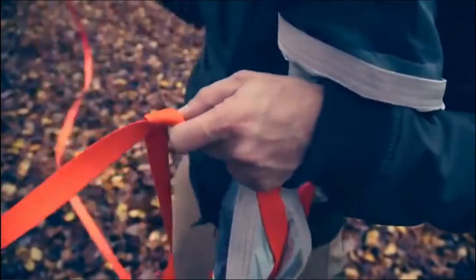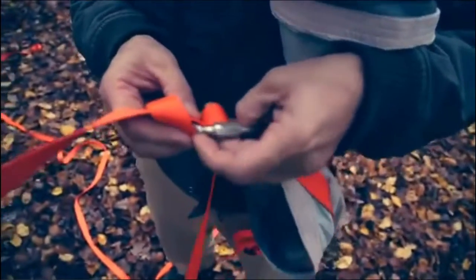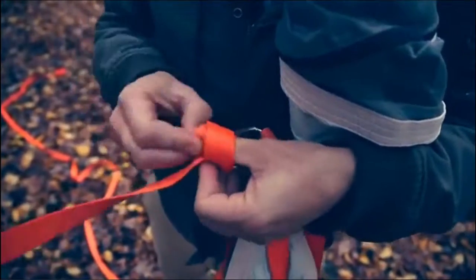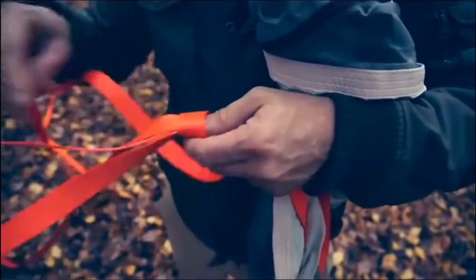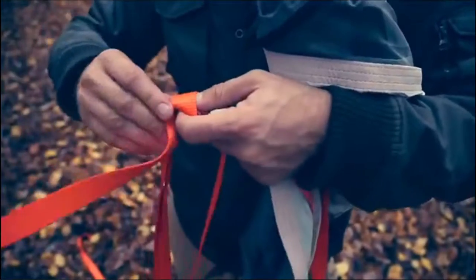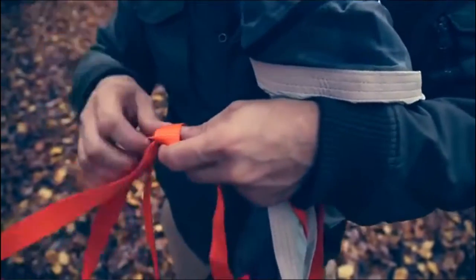Round and over itself, and again up through the back and then down like a tie — through that bit there. This is a knot that you will be able to undo very easily after it's been in tension, and that's the reason we use this type of hitch for the two static ends.